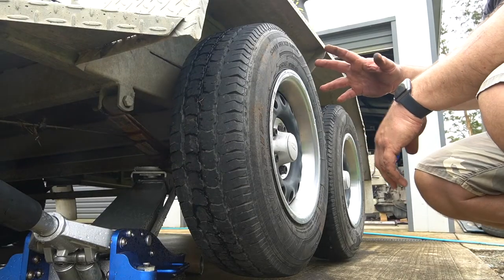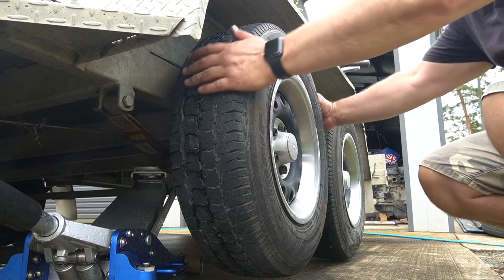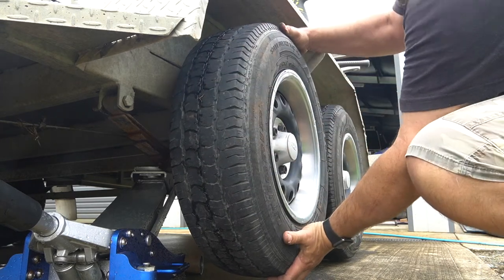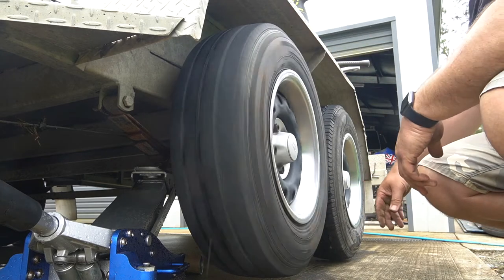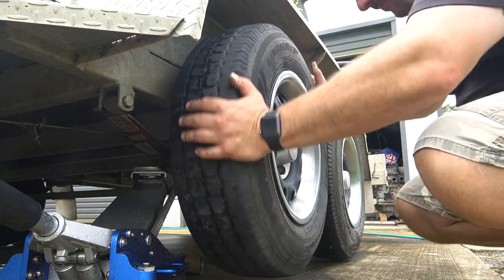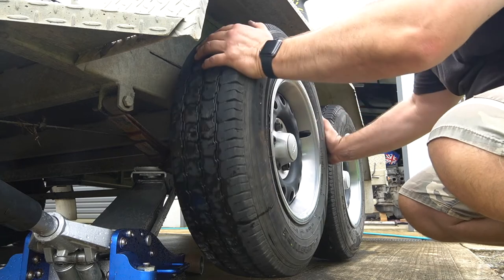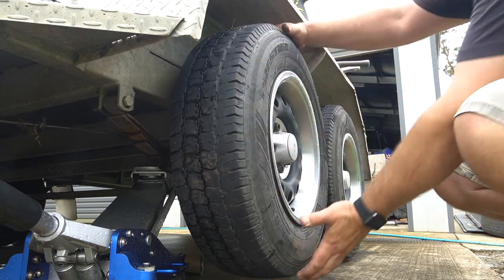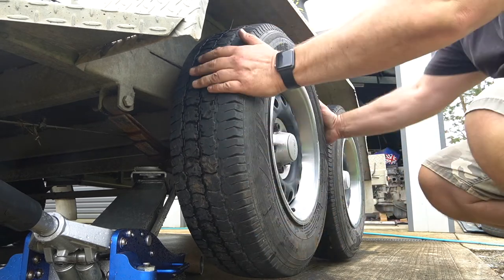Before we lower the trailer back down, let's check the wheel bearing again. I can't feel any notchiness in the bearing — it runs nicely and there's no rocking around. That's perfect.